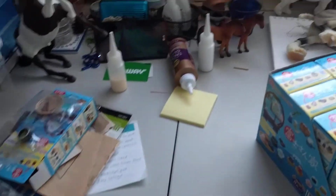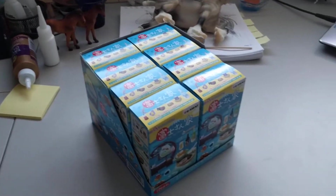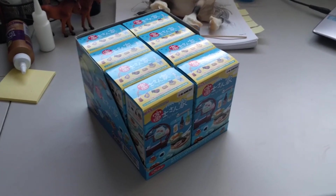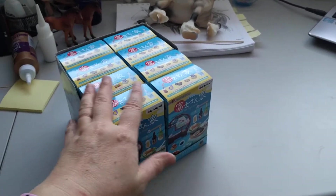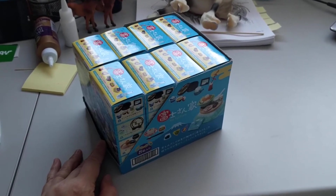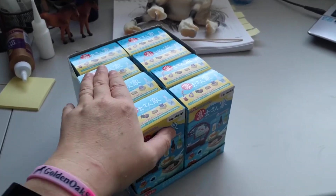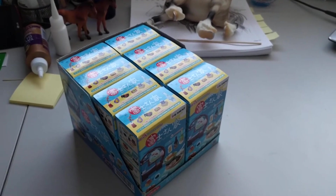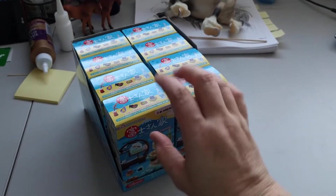I didn't get either of the two that I wanted — the fishbowl set or the Blue Mount Fuji — but I went back today and was going to buy a few more boxes off the shelf. I noticed they had an entire case on the shelf, and I remember hearing that if you buy a case you get one of each of the eight sets. There are eight boxes and eight possible sets, so I'm hoping that's true and I'll get the Blue Mount Fuji and the Room set with the little shelf and the little fishbowl.